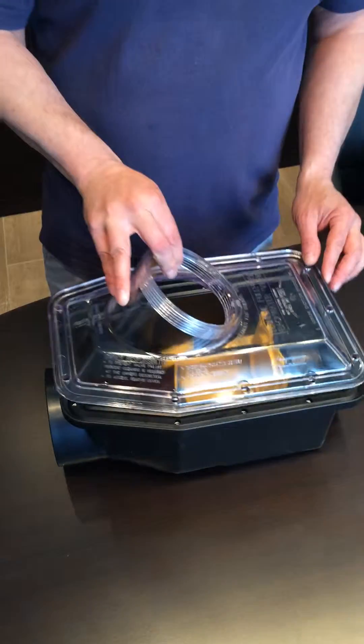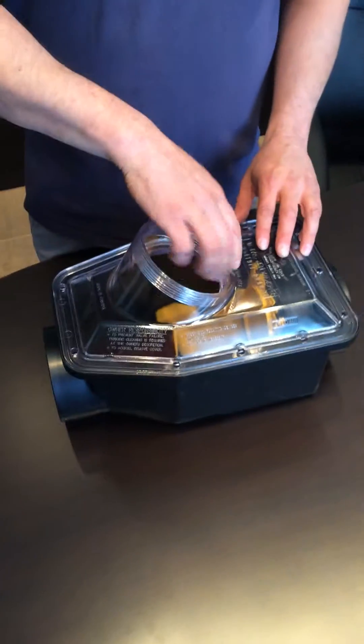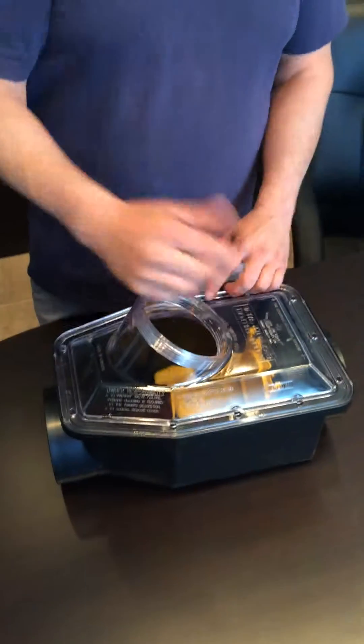Then you're going to put your lid back on, all the bolts, and you're done.